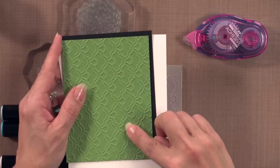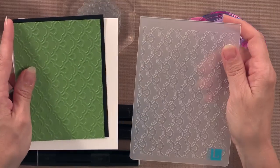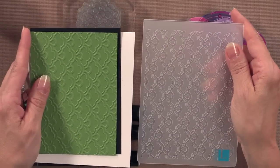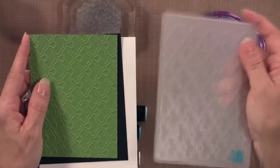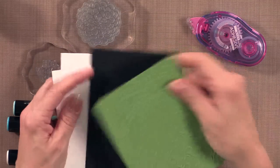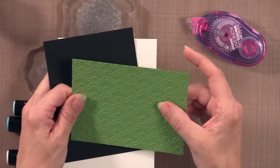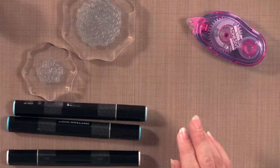I wanted to show you this design comes from this Lifestyle Crafts embossing folder — this is from the Whimsy set. I pre-embossed that for you because you don't really have to see me run it through the Cuttlebug. That is the pattern that's left behind, and these particular embossing folders are so deep and give such a gorgeous impression. So those are the cardstocks.